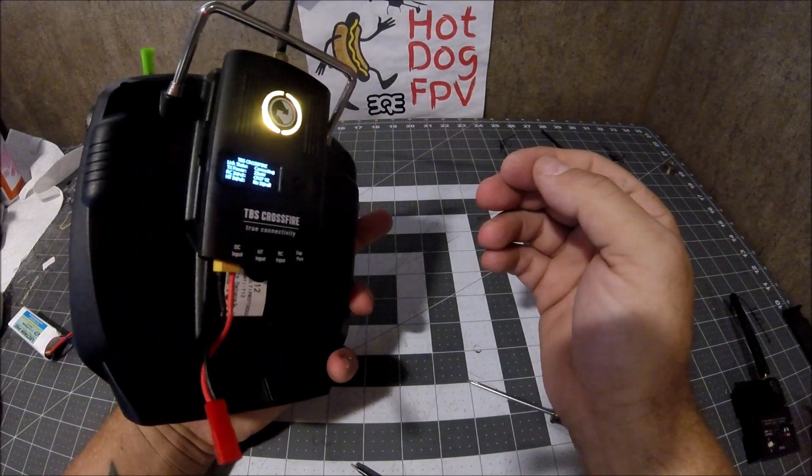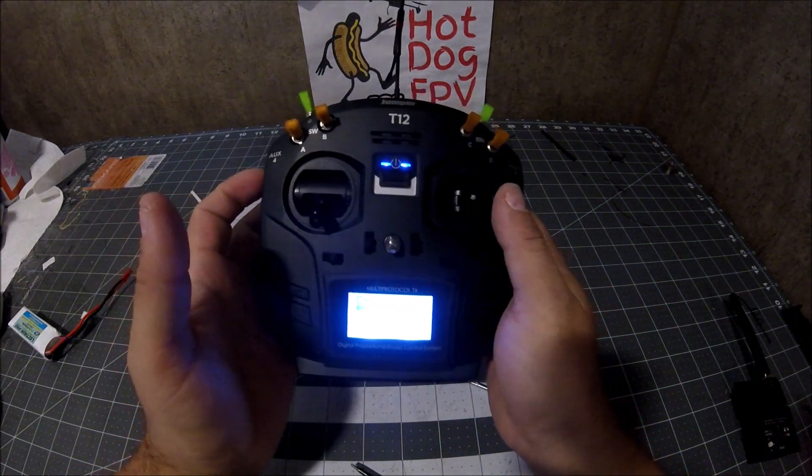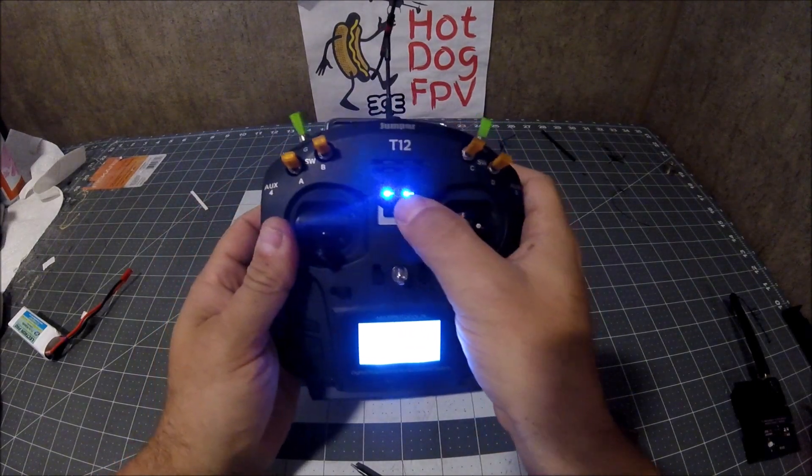There you have it — the disassembly and assembly. All right, thanks everybody for watching, and we'll see you on the next one.